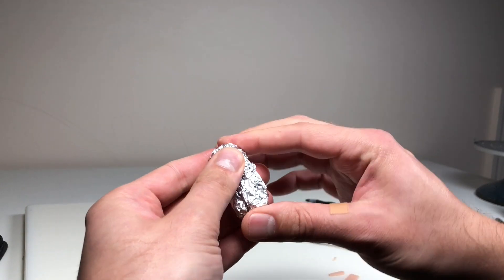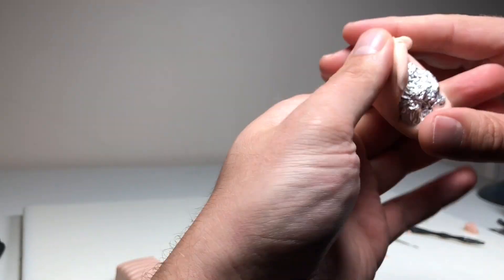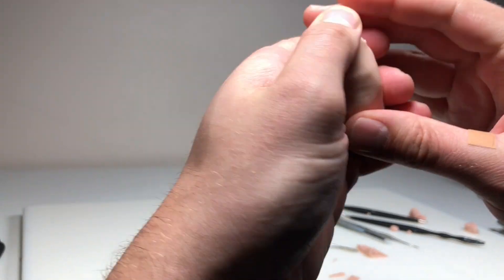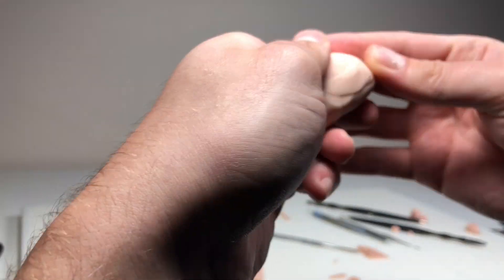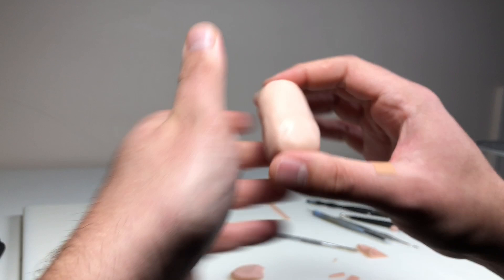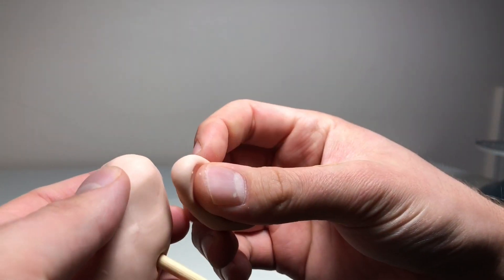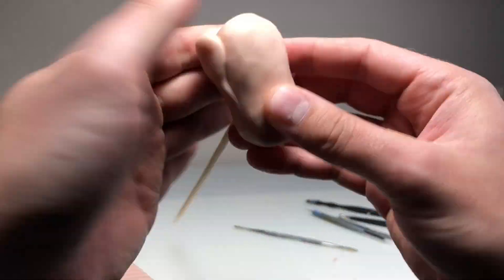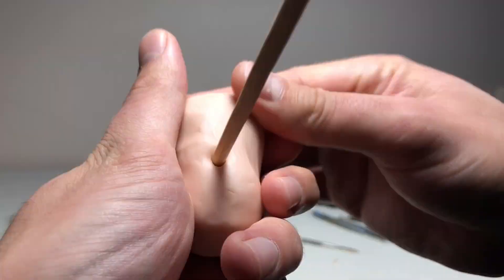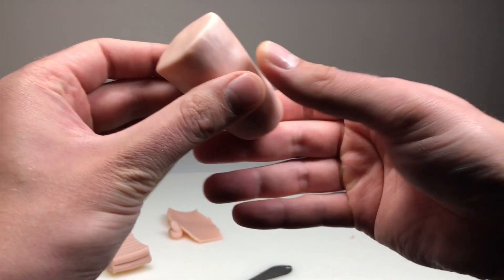While the arms are baking, we're going to start his head. I shaped out the core from aluminum foil and am covering it in Super Sculpey. I'm using a block of clay for size reference. For his face, I want to keep it pretty classic — inspired by Boris Karloff's monster — but still done in my own style.